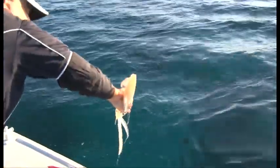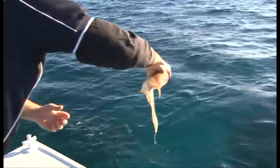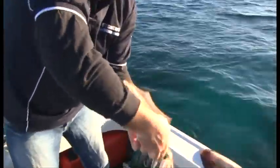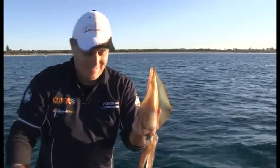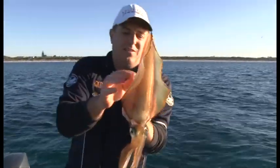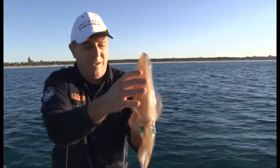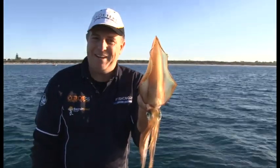Plenty of water, no ink — which is even better. They normally have ink sacks all through their body, and under threat they'll mix water with the ink sack and propel ink. In this situation I've come unscathed, which is great — that's why I wear a black top! But have a look at that — another squid. It doesn't rain, it pours: one on the hand line, one on the rod. Albany squidding, I'm loving it.